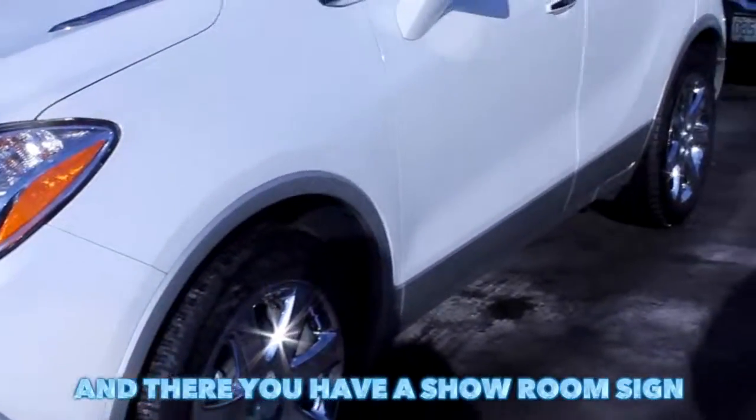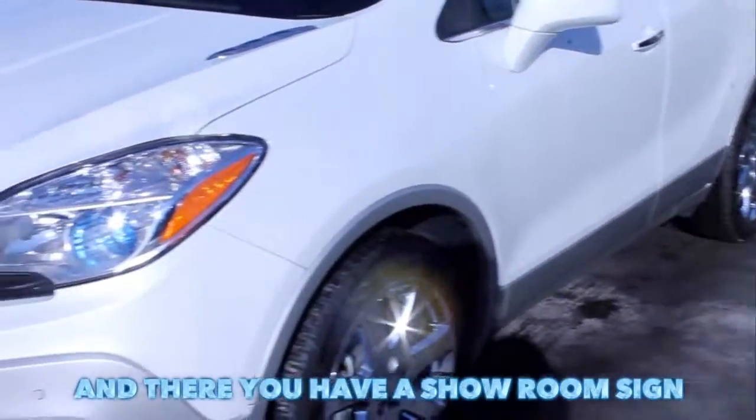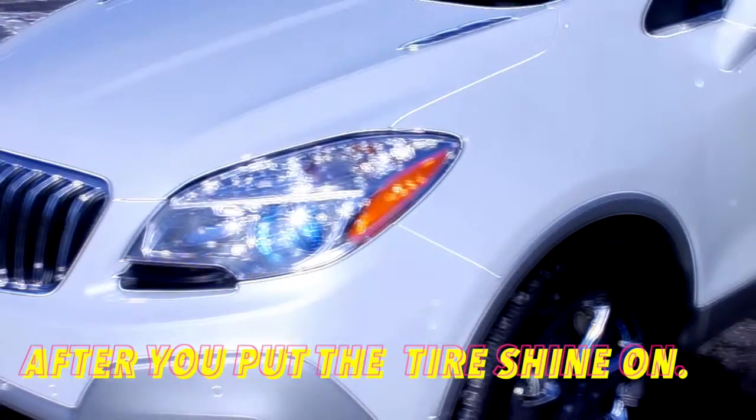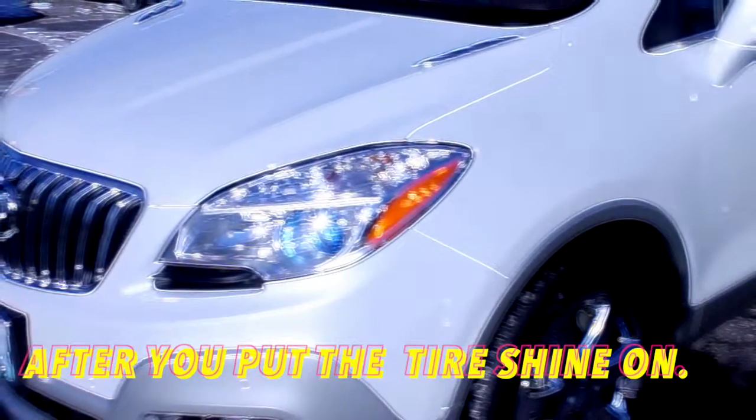Now, there you have it — the showroom shine. After you put the tire shine on, there you have it, the showroom shine.